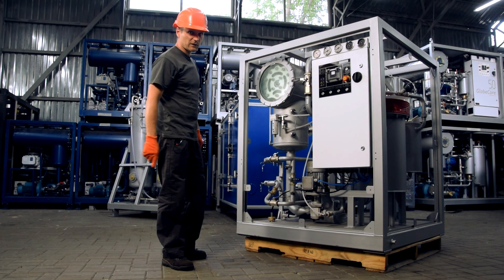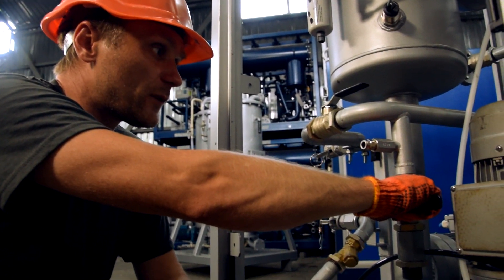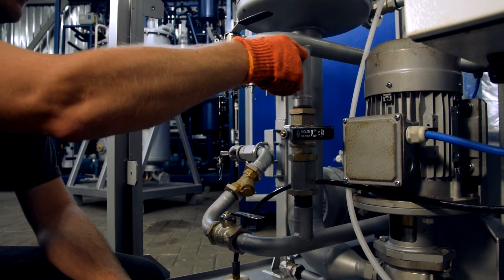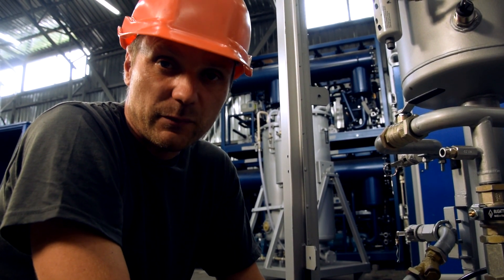What I particularly like in this machine is the availability of the bypass line. With this valve you can split the flow from the outlet pump in two parts — one to the outlet, the other one back to the inlet. It is especially convenient when you face foaming and need to decrease the capacity of the unit.